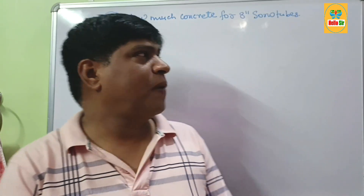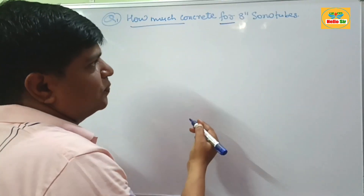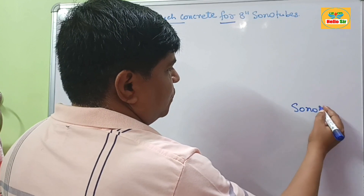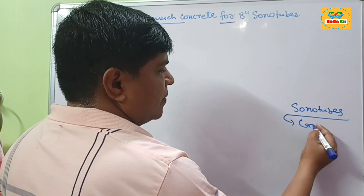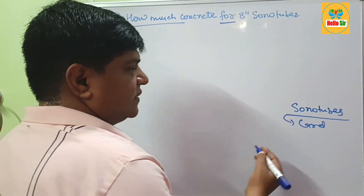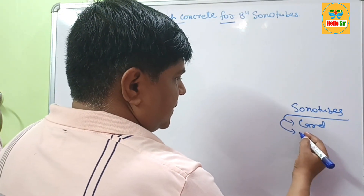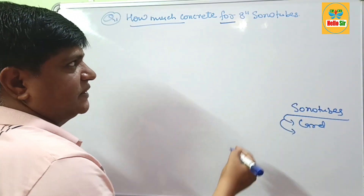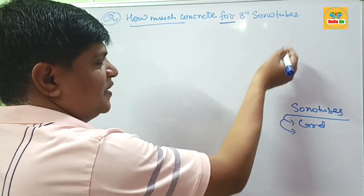Hi guys, today we learn about how much concrete is required to fill 8 inch sonotubes. In an earlier video, you learned what sonotubes are. Sonotubes are made of cardboard materials used for casting of pillars below the ground and above the ground. The concrete is poured into it. It can be 8 inches in diameter, 10 inches in diameter, and others.